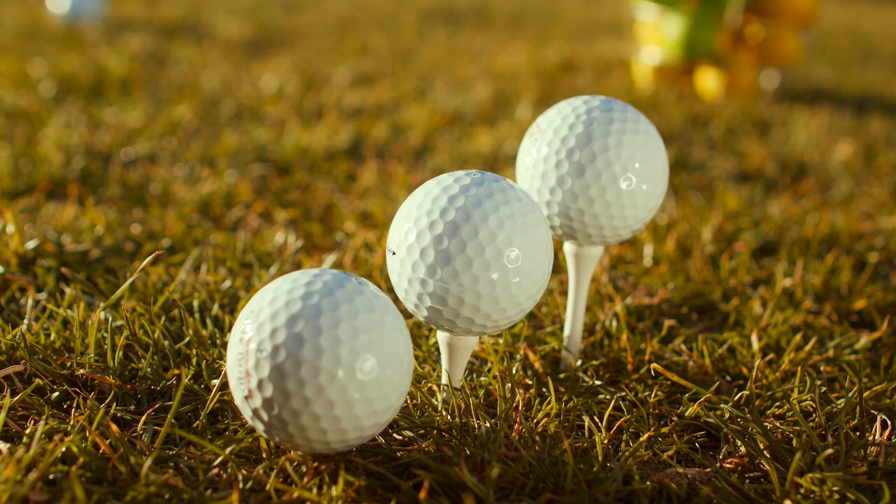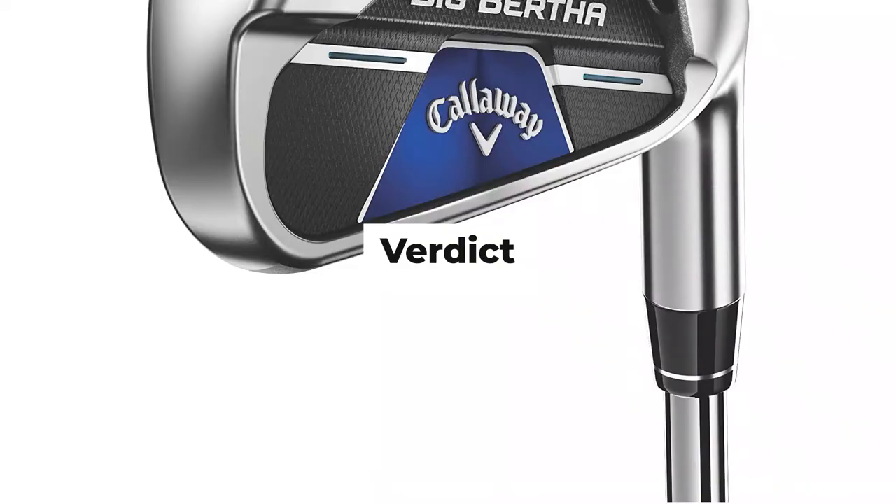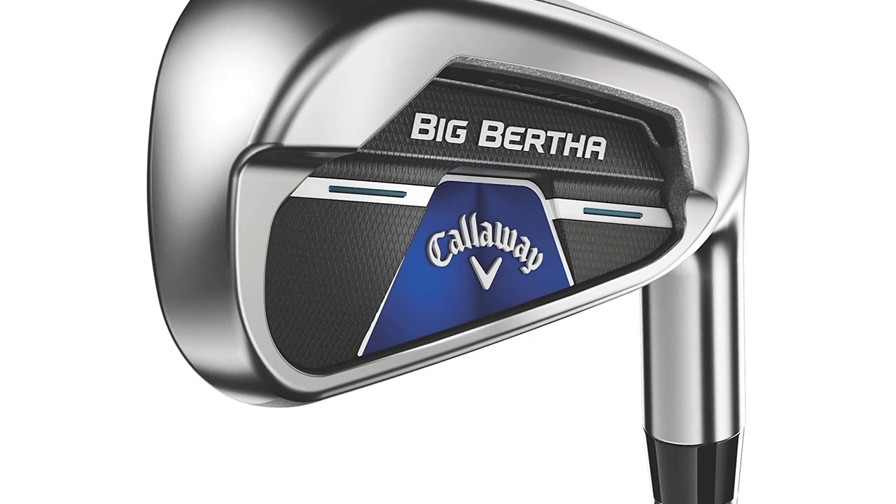One difference we noticed was with the feel of these clubs. The B21 did feel a touch more solid and seemed to have a slightly quieter sound than the Maverick Max — that was no less explosive — but the differences were fairly minor.